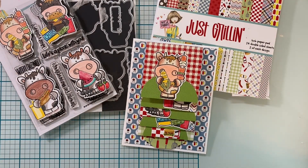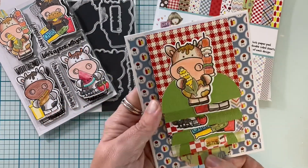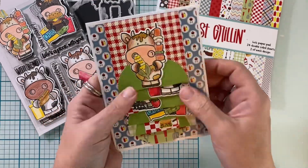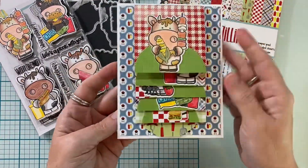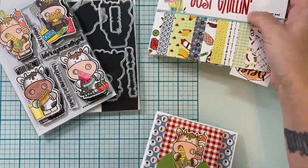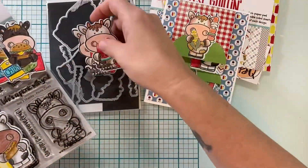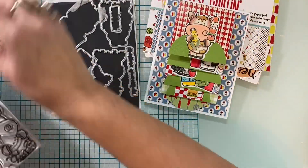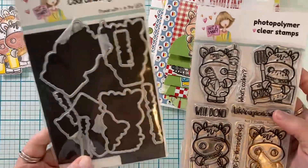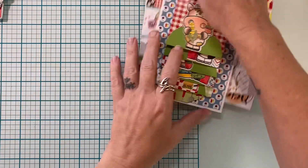Hey, it's Bitty Penny and I'm here with you today to share two waterfall cards. This is beginner level card construction — you guys can do it, there's no special dies to make this design of card. I'm using the Just Grillin' paper pad, that's the August paper pad of the month from the subscription, and I have these adorable cows from the stamp and die set of the month. The stamp set sold out but I believe the stamp and die combo is still available, so I'll leave the Not Too Shabby link down below.